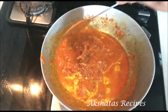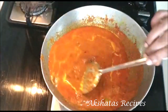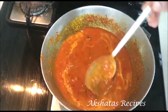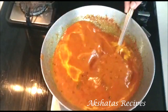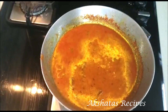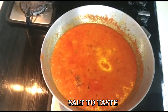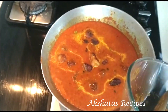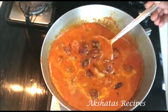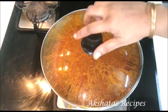Mix it in really well. If you want it a little thinner, you can add about one fourth cup more water and mix it all nicely together. Now I'm going to add some salt to taste, and then we're going to add our fried potatoes back into the curry. Mix everything in well, then cover and cook for 15 minutes on a very low flame, stirring in between.